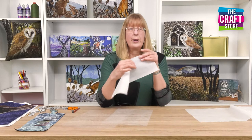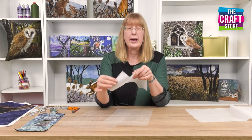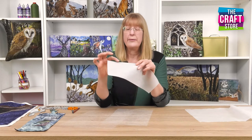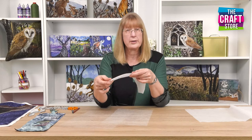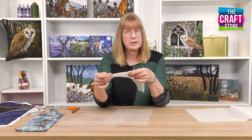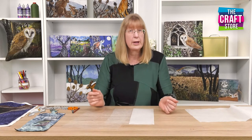You can also get fusible webs with a paper back. This one has a paper carrier which will come off, but the glue is textured — you can just about feel it — and then you've got the paper on the other side. All of these have different uses and I like to use both of them in my raw edge appliqué, and I'm going to show you a little bit on how I do that.